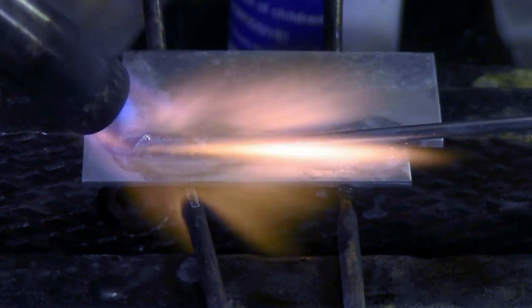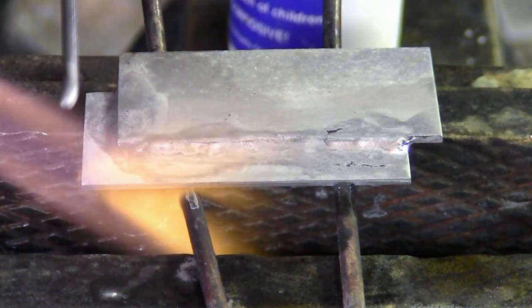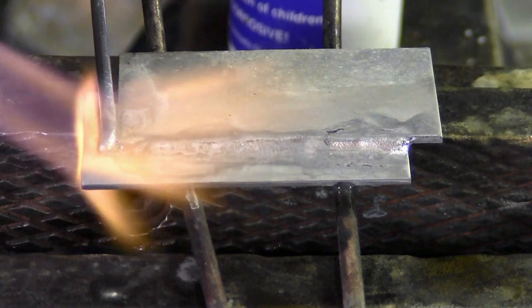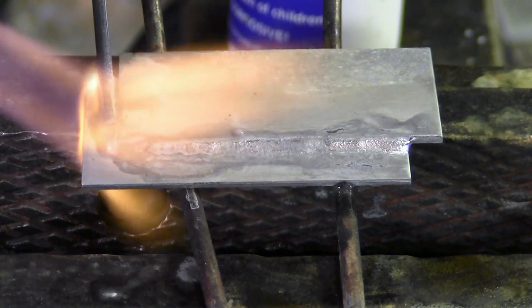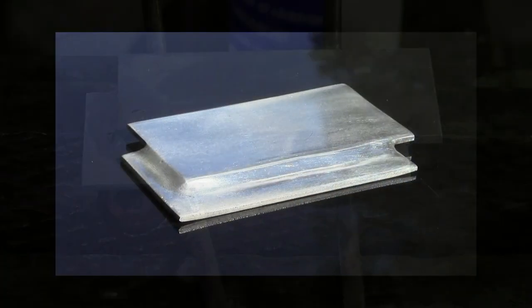The same technique is used on these aluminum plates. Heat your base metal first, then add your flux, then just add your rod. If aluminum is your need, make sure you watch more Super Alloy Five videos on our MuggyWeld.com website, as they are very informative.